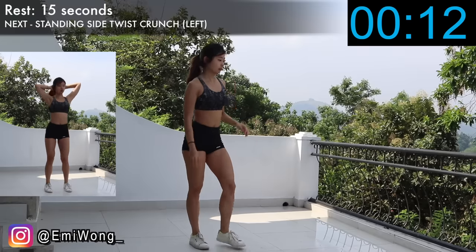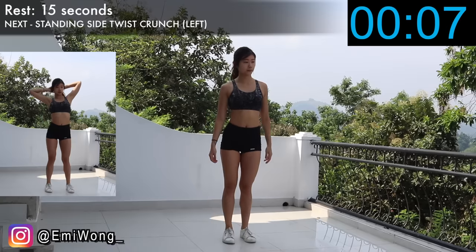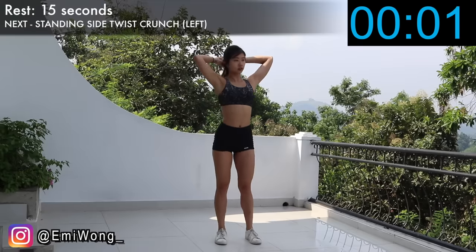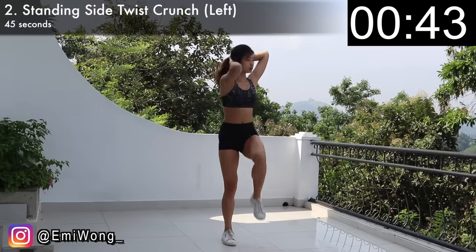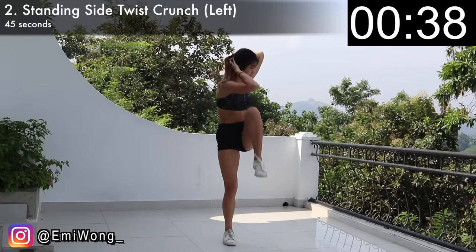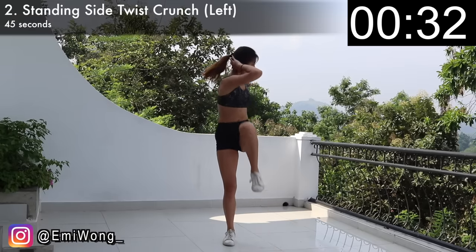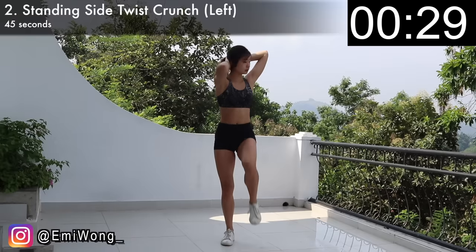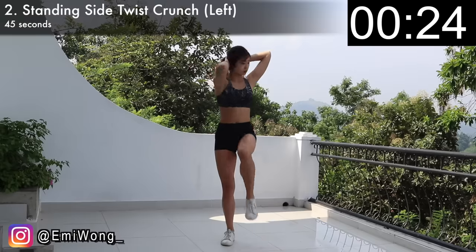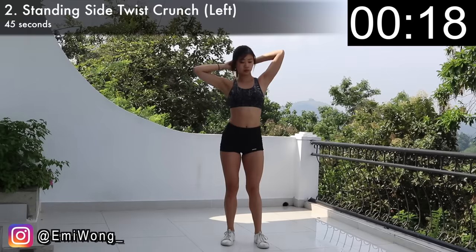Next is the standing side twist crunch — we'll be working on the left side first. Stand with feet shoulder-width apart, fingers laced and hands placed behind your head. Crunch your abs as you raise your left knee up and twist your upper body to the left, as if you're trying to touch your right elbow with your left knee. This is one rep. Repeat on the same side for 45 seconds. Be mindful to work on your side abs on the left and really crunch them up every time you twist and bend your body. You should be feeling a slight burn.